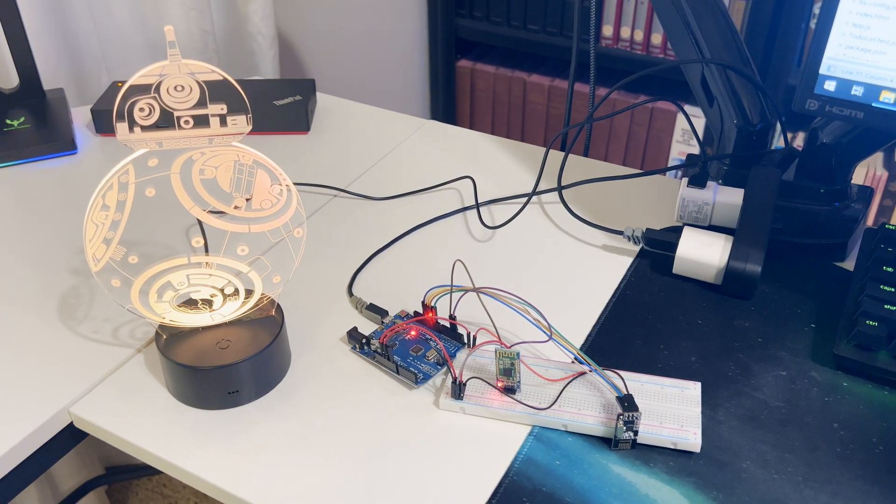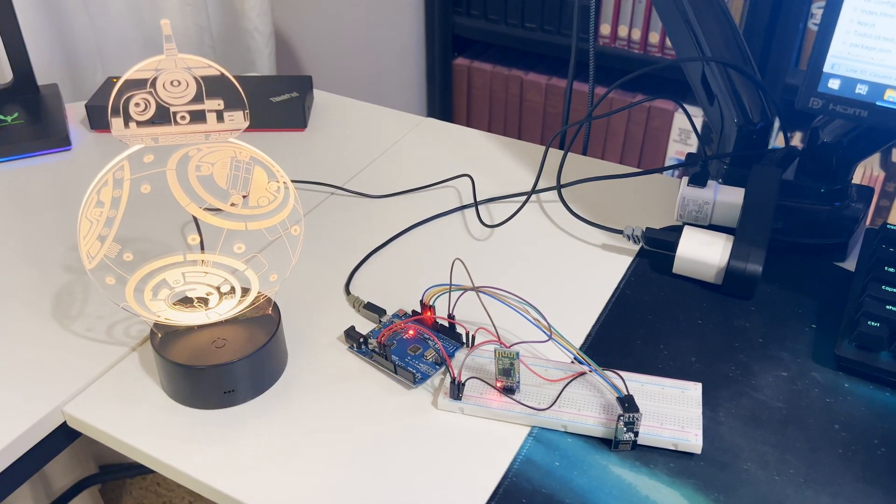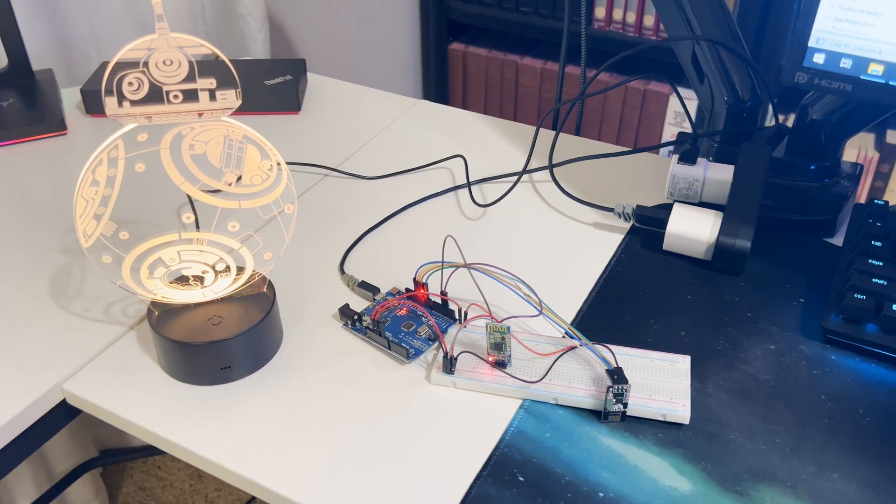I'm also not a huge fan of the home node just sitting out here as a big mess. So I want to solder it all down to a protoboard and make a case for it, which means I'll need to do some 3D modeling.